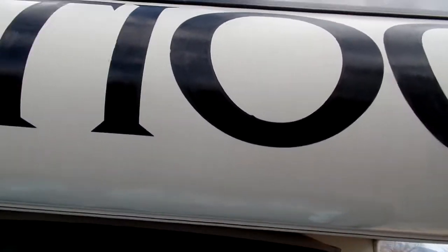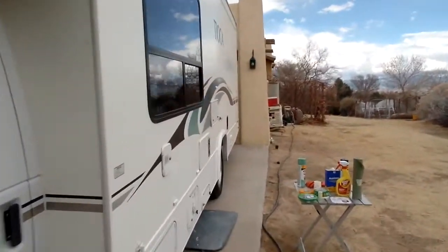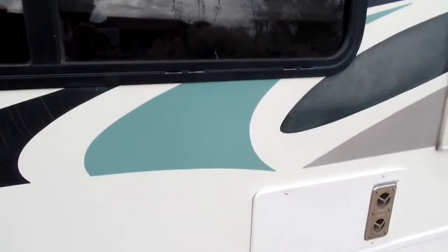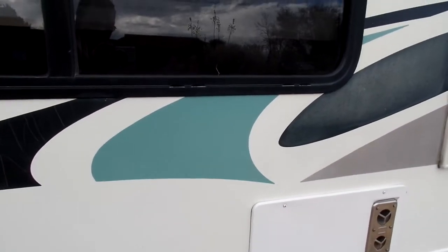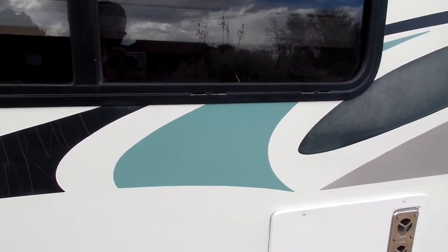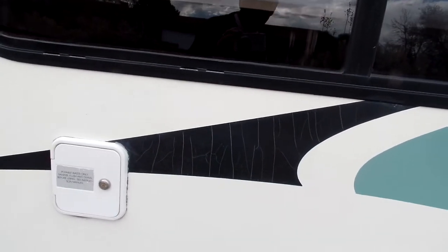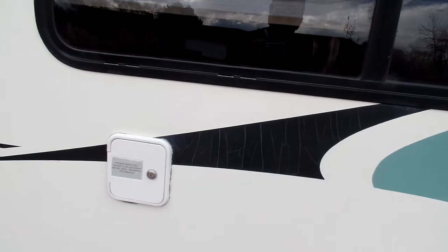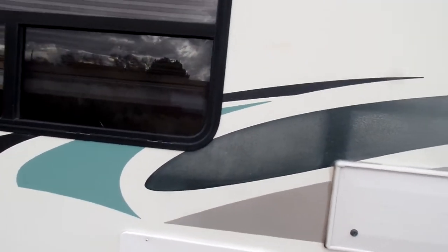I wanted to show you the end result of what I just completed here — and that would be this right here. That turned out, as I expected, very nice. On these guys, it's actually hunter green but looks black to me. So I'll probably clean these up really good, tape them and paint them.